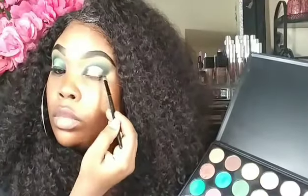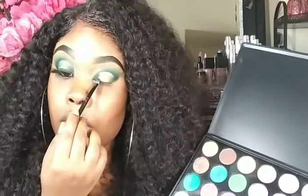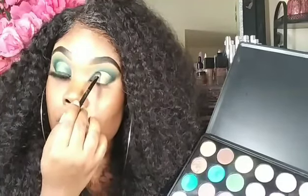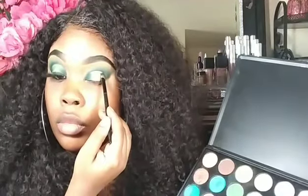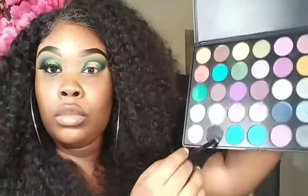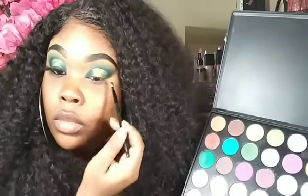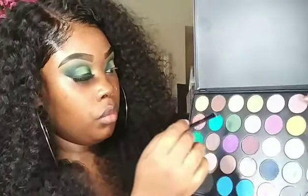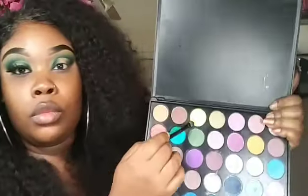Now like I said, we're going back into the green and we are just going to slowly start adding that into the black on each side of the eye. As we go in, we are going to lighten it up to give it the whole halo appearance. Going back in with this black — and you can have it as light or as dark as you want it, ladies. It's all up to you. I just love a good halo eye because it just makes me feel all extra, glamorous, and what not.